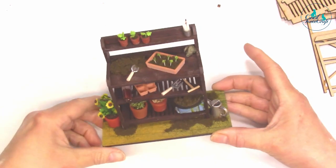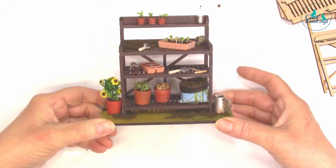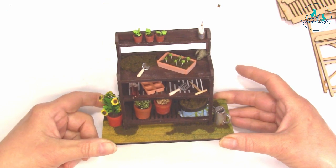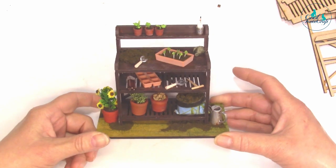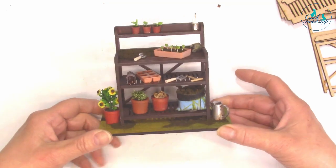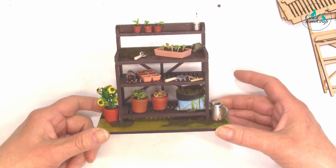Hello, it's Kay in front of the camera all by my lonesome today. I'm going to show you how to put together one of our 112 little seam kits — this one is the potting bench. It's very simple to put together and then you can decorate it as much as you like.